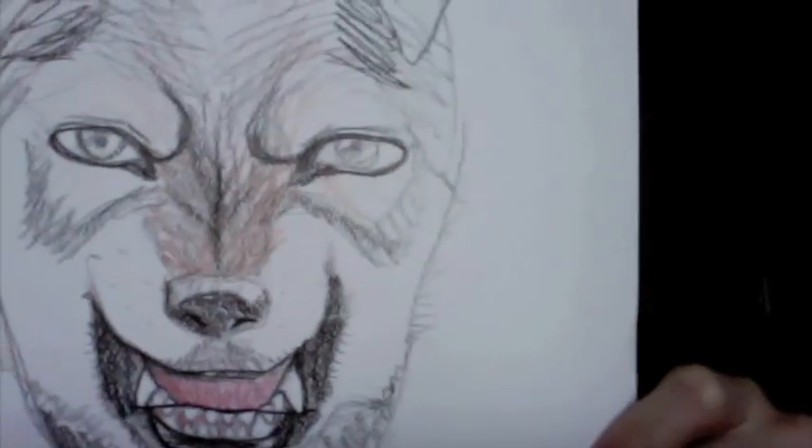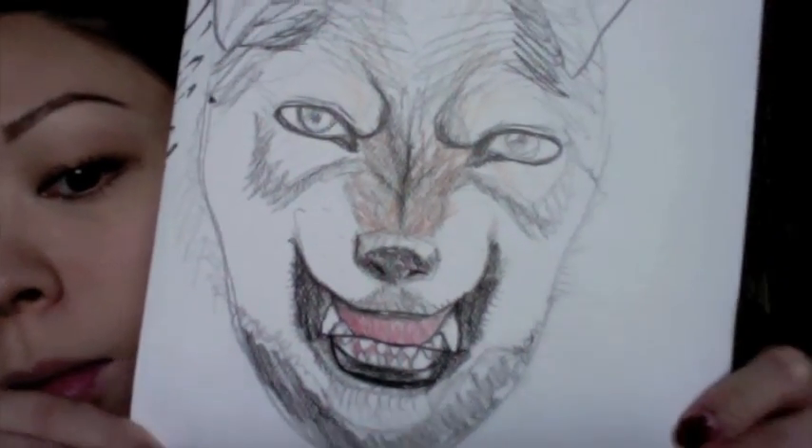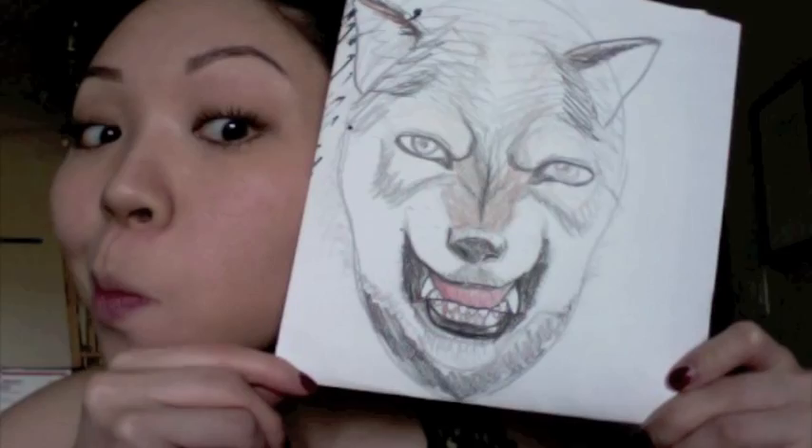Hey everyone, it's the Pha. We're going to paint a wolf face over our face. We're going to use a white base and use your fingers — you don't need a brush for this.